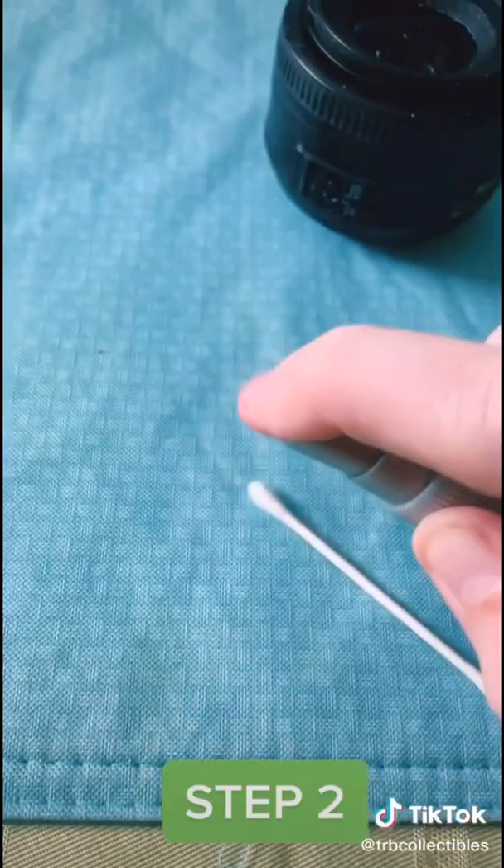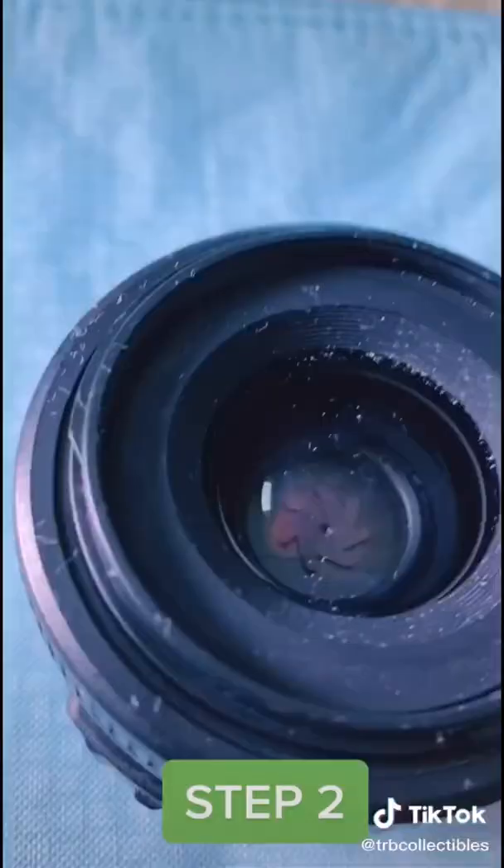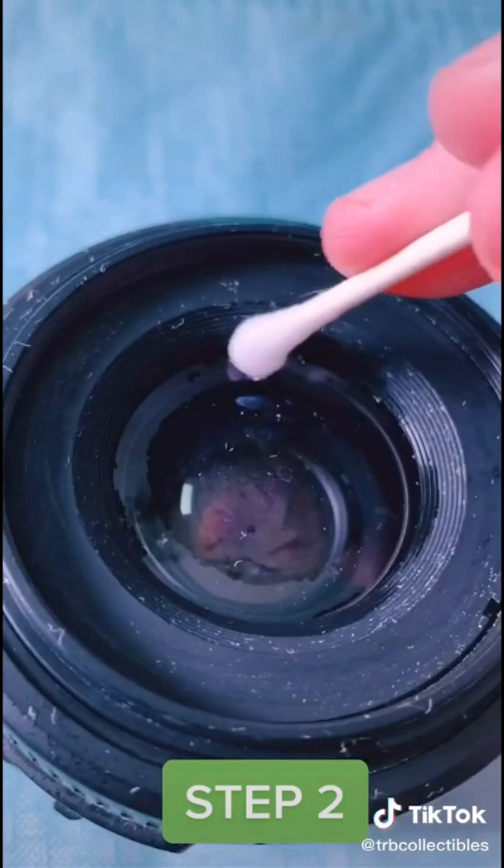Step two: grab your lens cleaner and spray it on the end of your cotton swab. The reason we're using a cotton swab is it's nice and soft and won't hurt the end of the lens itself and cause any scratches or marks.